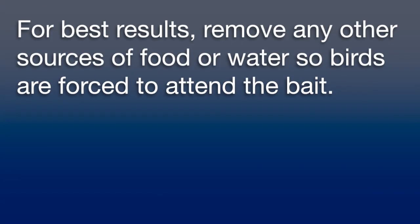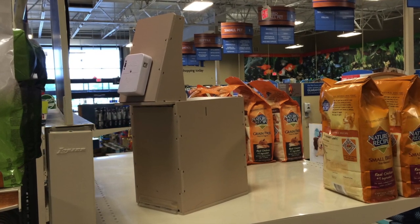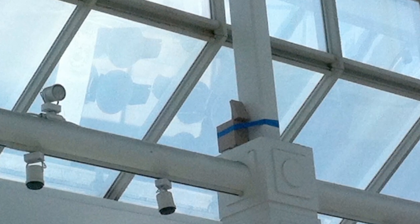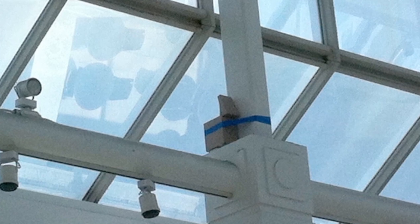For best results, remove any other sources of food or water so that the target birds will be forced to attend the bait. Gently place the trap on a solid location where the birds are known to congregate and within their line of sight. You may need to experiment to find the optimal location.